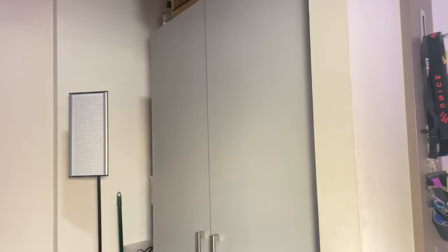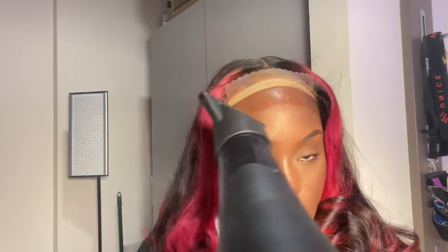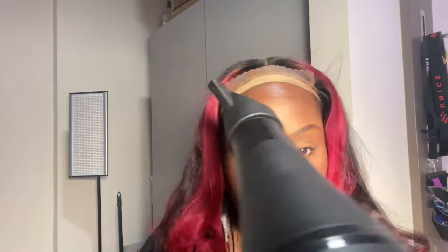I'm going in with rubbing alcohol to clean off any makeup residue and make sure the area is nice and clean before spraying. I have detailed wig install videos, but basically I went in with two layers of Bed Head spray, then blow-dried it on cool heat so it gets tacky but not completely dry.